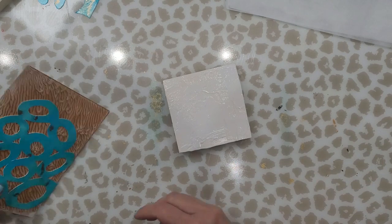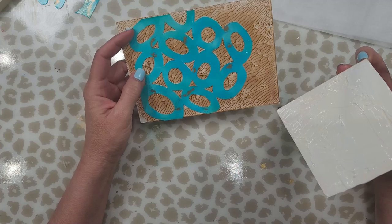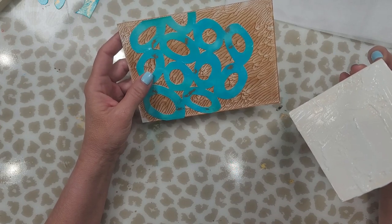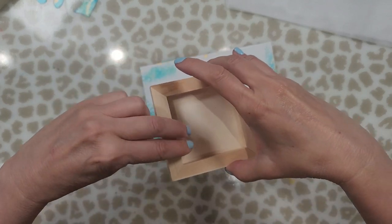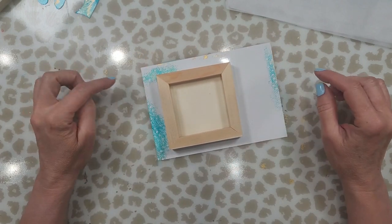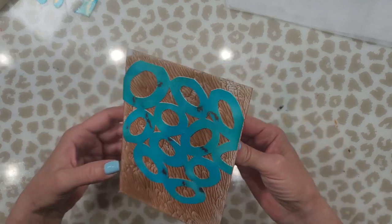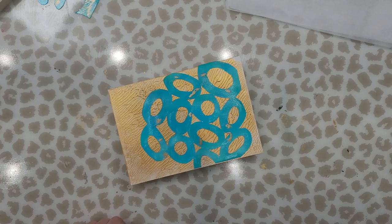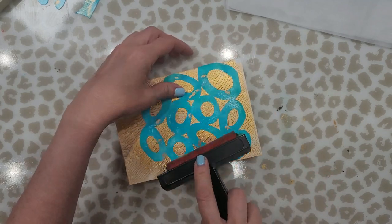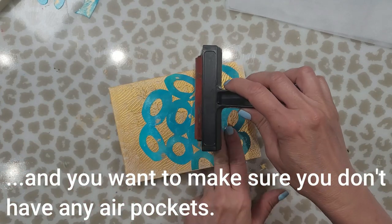Now you need to decide where you want to place this on your photo paper. I usually like to be surprised and see how it ends up — I think it's more fun that way. I'm just going to put the board down right about there. Make sure you have a little border around the paper because you're going to have to cut this later on. Now I'm going to take my roller and roll this to make sure I've got nice even coverage — not using a lot of pressure, just holding it so it doesn't move.